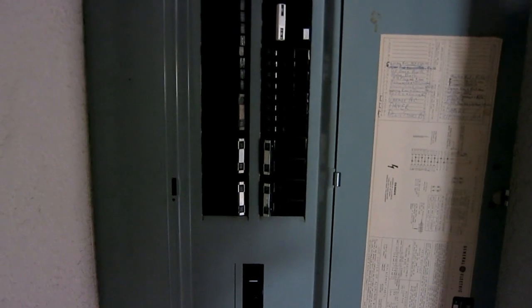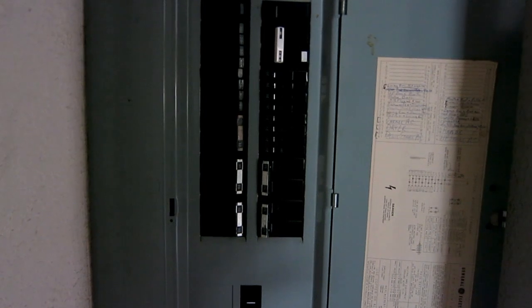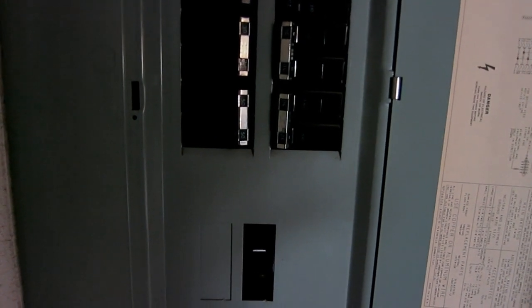Here's the circuit breaker that has a main switch to all the power throughout the house. I can turn off each breaker point individually, or I can just turn off the main to shut off everything, including the refrigerator and AC. I can either flip the main switch, or I can look at the list of where each breaker goes and turn off one individually. I know this one is for the outside light, so I can just turn this off — that turns off the light outside. And this turns it back on, so now we want it off.